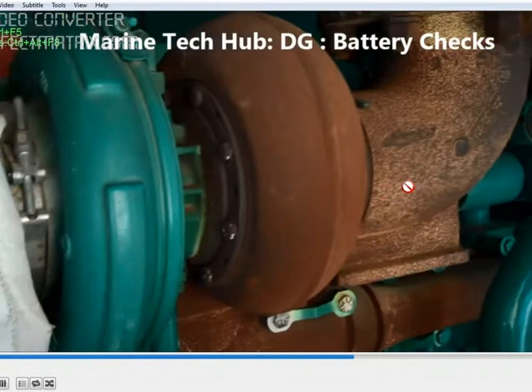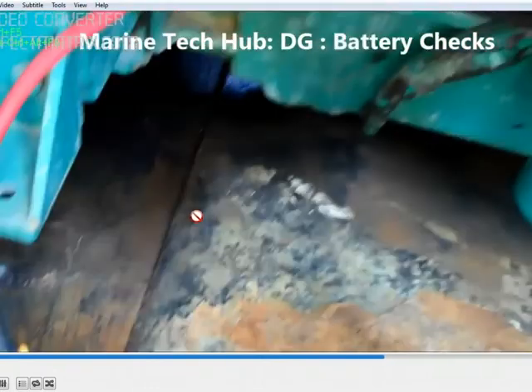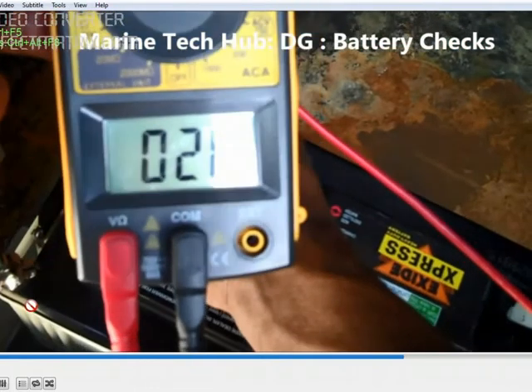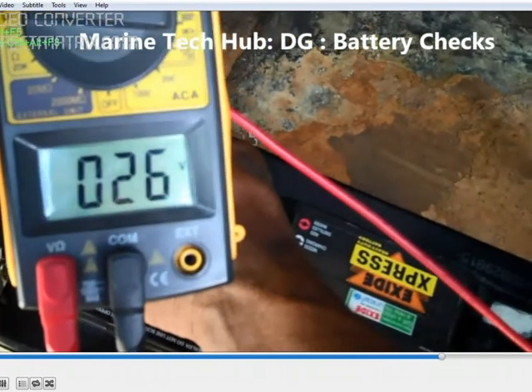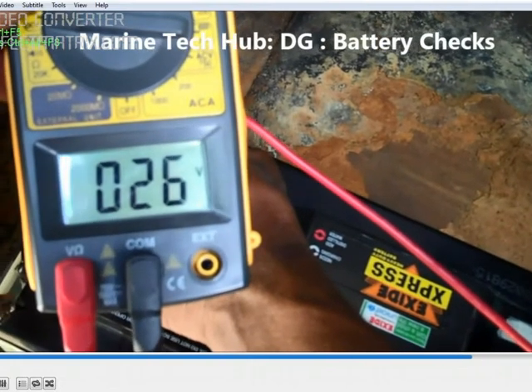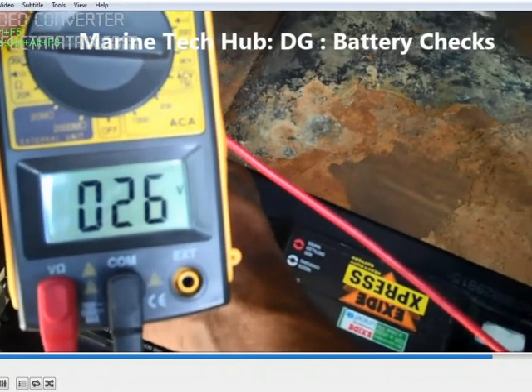You can do this test on any generator so that you know the health condition of the battery. I will be starting the generator now. The voltage will dip, and if it dips too much then the condition of the battery is not good.